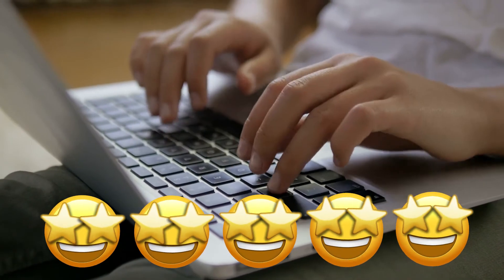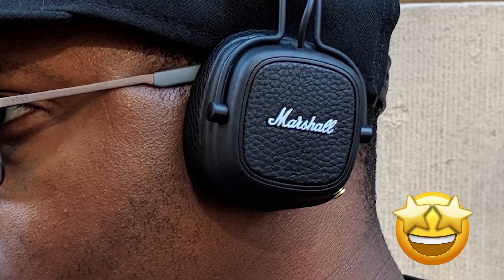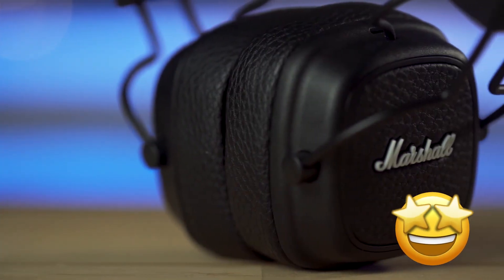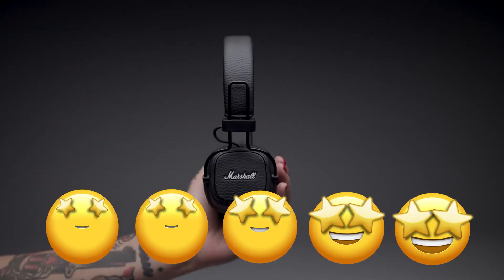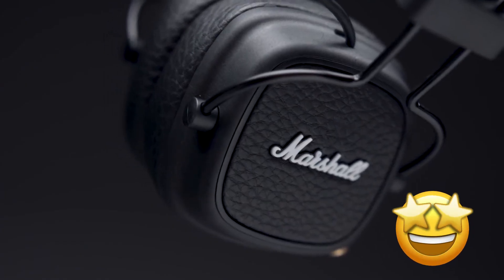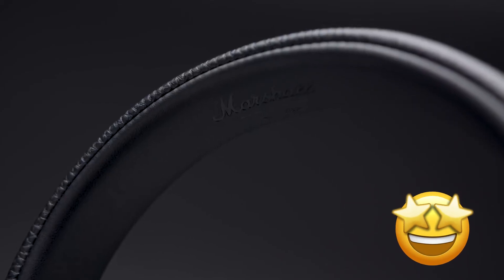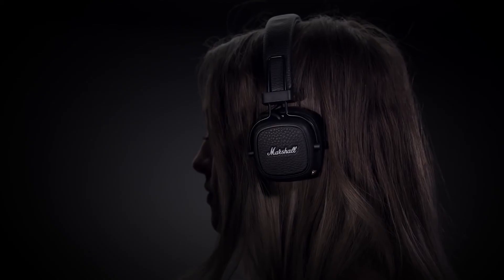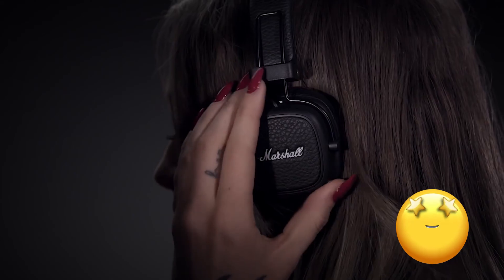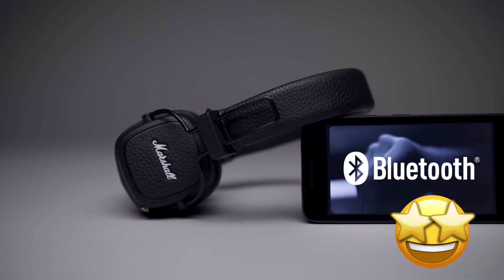One person gave 5 stars and commented: "I'm absolutely thrilled with the quality, fit, weight, and sound of these headphones. I take them with me everywhere now. Bluetooth connects every time with no issue, and battery life is stellar." Another person gave 5 stars and wrote: "Love these headphones. The headphones fit very snug against the head and ears with no problems with comfort. Even though these are not noise cancelling, they do block out sound very well. One cool feature is that someone else can plug their headphones into these so you can share your music."